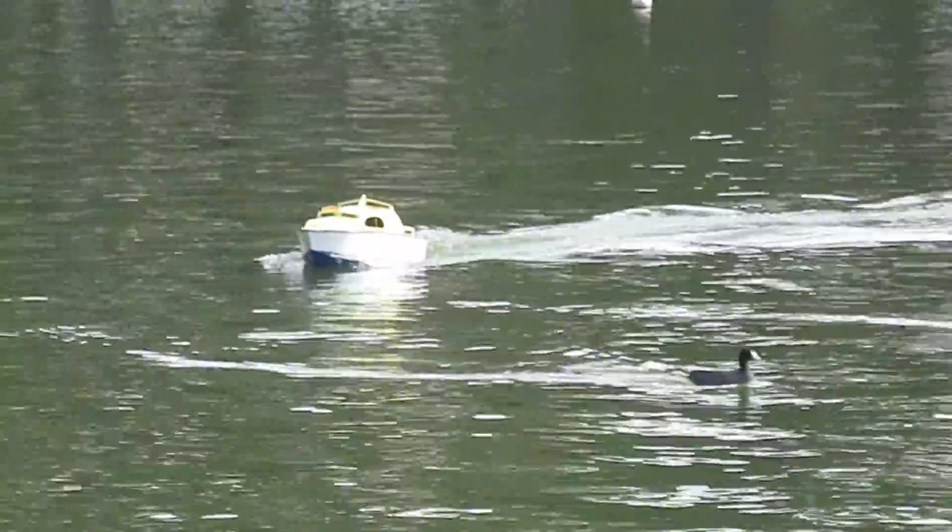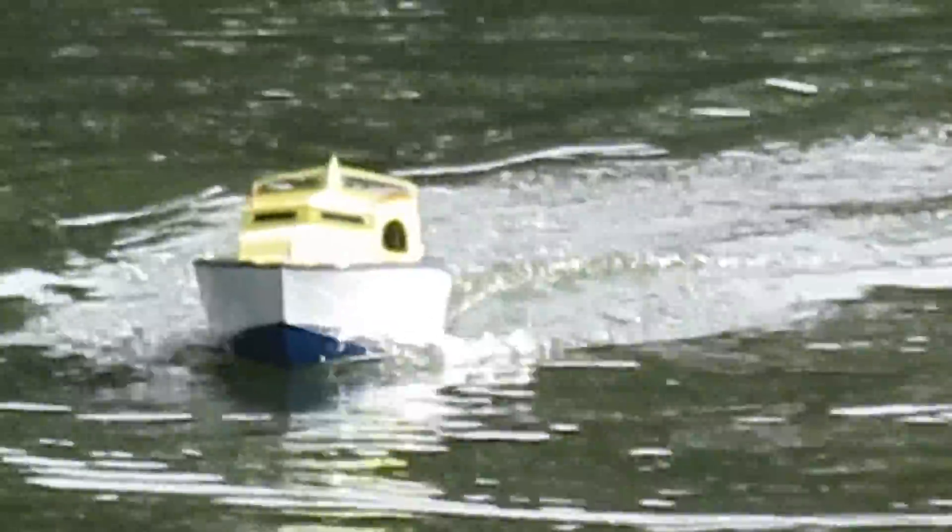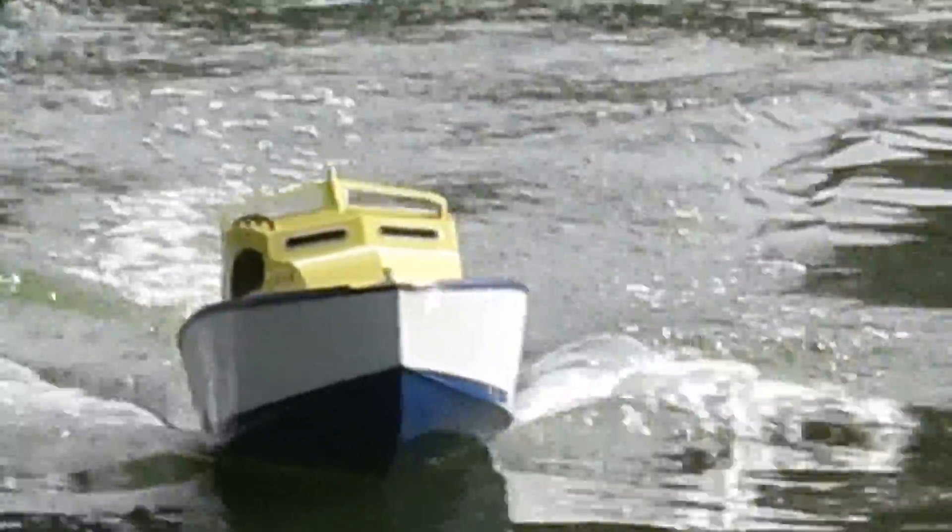Hello, we're at Spruckles Lake today on December 12th, and this is the maiden voyage of the new Sea Queen. Here it goes.